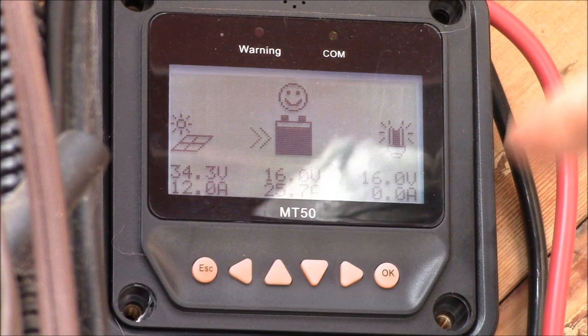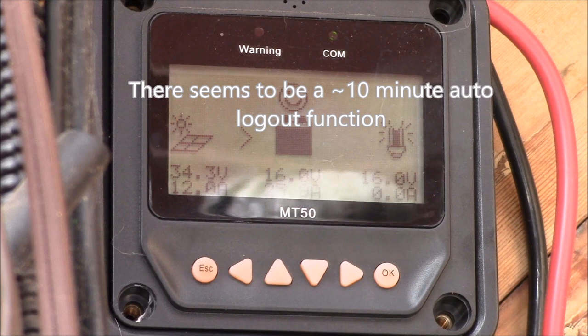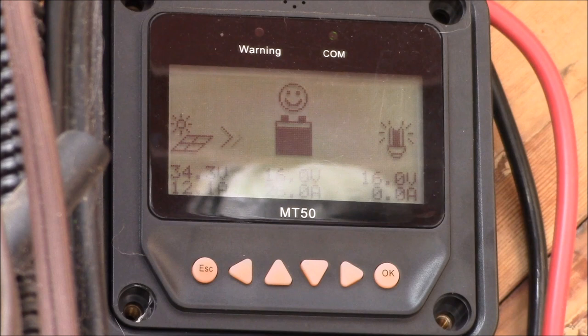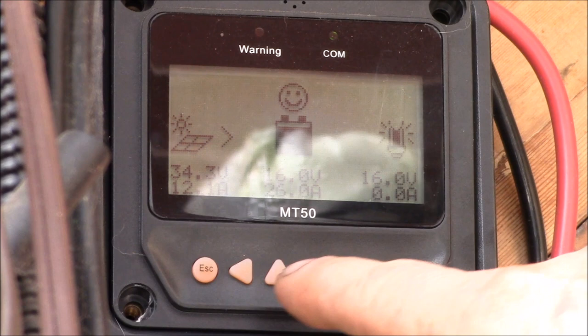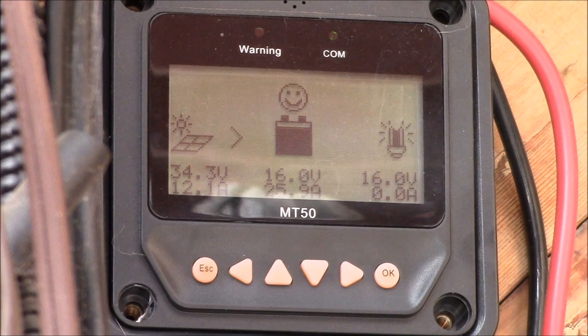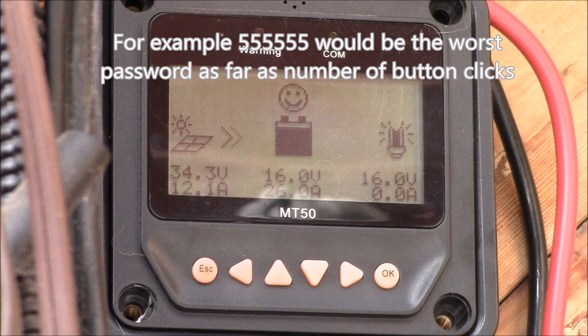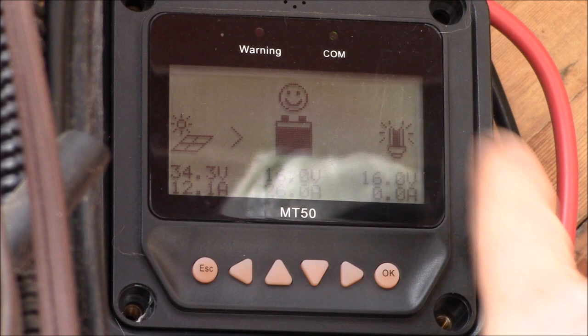If you haven't changed the password, the default is six zeros. Hit the okay button and you're logged in. If you do want to change the password, number one — remember it, write it down in your user's manual somewhere it won't get lost. Number two, don't make it very complicated, because you have to click up, down, left, and right arrows to enter it every time you want to make a change. There's no password manager to fill it in automatically — it's pretty tedious, so keep it simple.